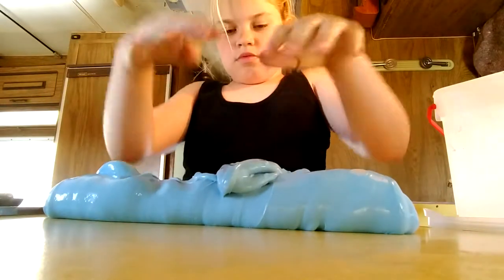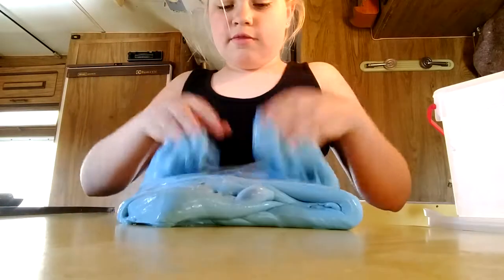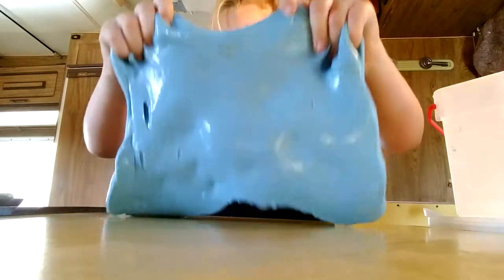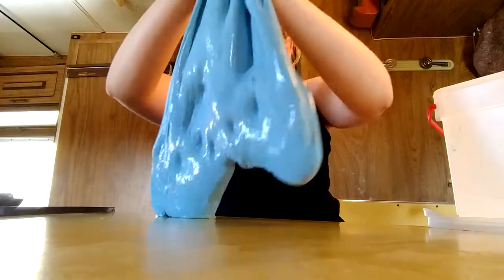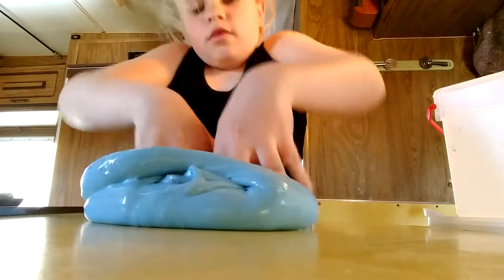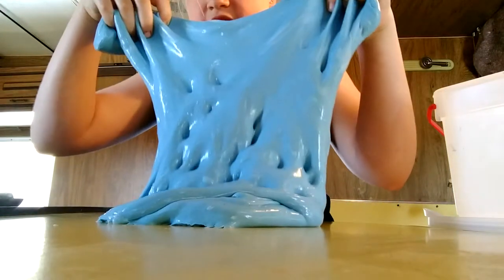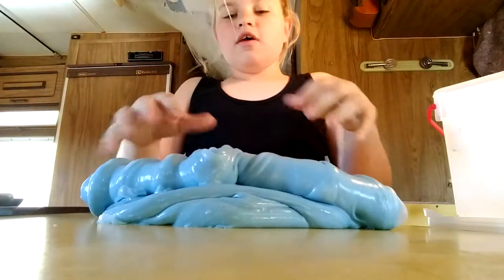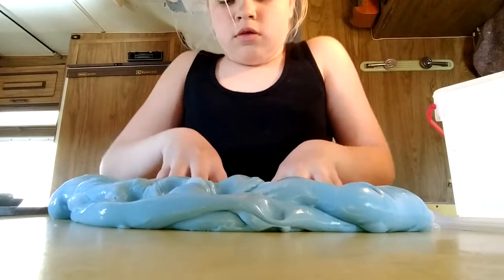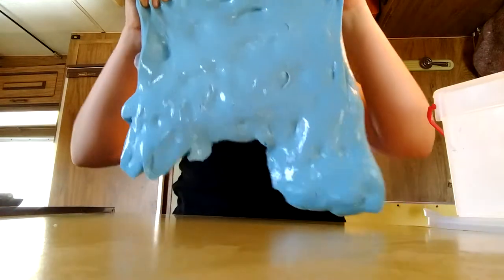So I'm just going to be showing you some more of this. It pokes really well - as you can see there's like little holes in it, and it's really stretchable. Look how stretchable that is.